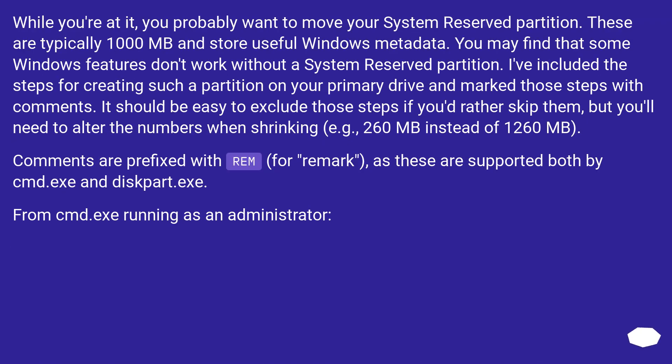You probably also want to move your system reserved partition. These are typically 1000 MB and store useful Windows metadata. You may find that some Windows features don't work without a system reserved partition. I've included the steps for creating such a partition on your primary drive, marked with comments. It should be easy to exclude those steps if you'd rather skip them, but you'll need to alter the numbers when shrinking — for example, 260 MB instead of 1260 MB.